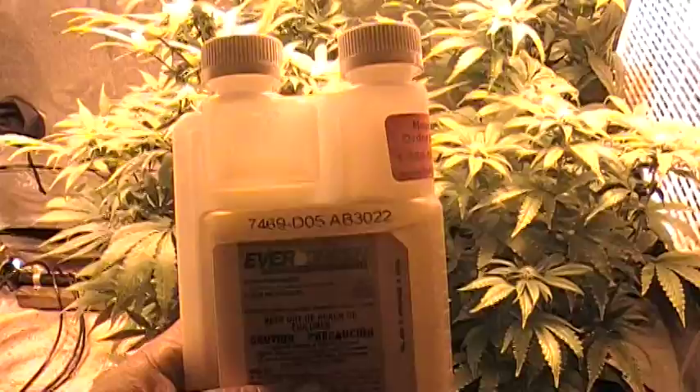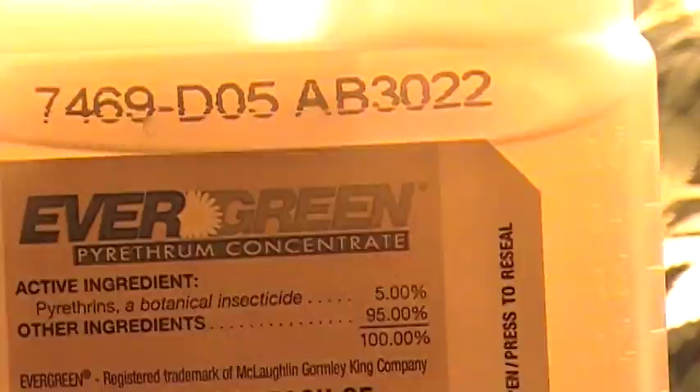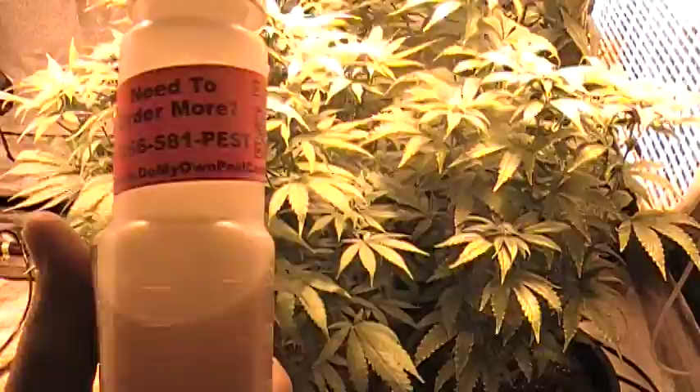But I finally got a bottle of this stuff right here. It's called Evergreen. If you look at the label, it's a pyrethium — it's a botanical insecticide, 5% pyrethium concentrate. I ordered it online from a company called Do My Own Pest Control. This bottle cost me, I think, $56 plus free shipping. And from what I can tell, this shit works.